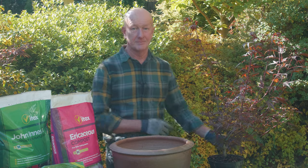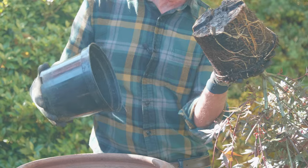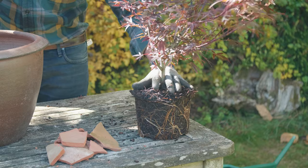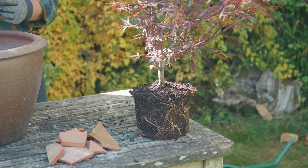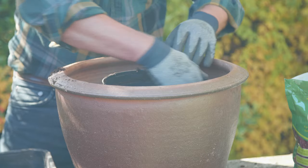Now partially fill the pot with the compost mix. Next, carefully remove the Acer from its pot and set it to one side — the root ball will stay intact.